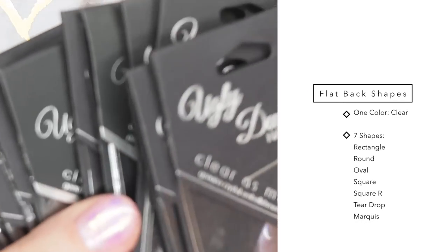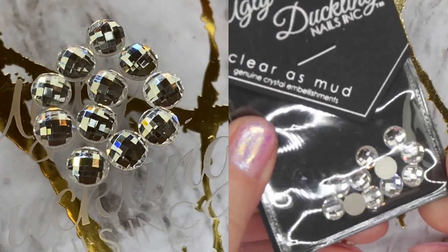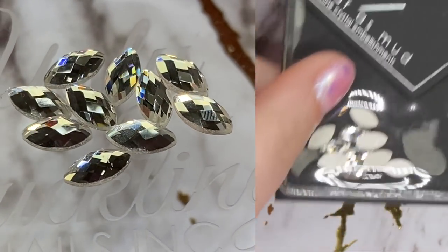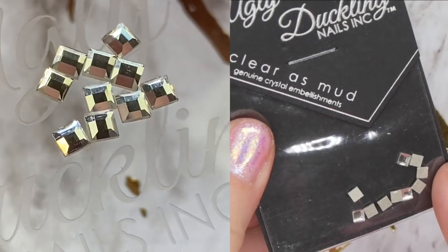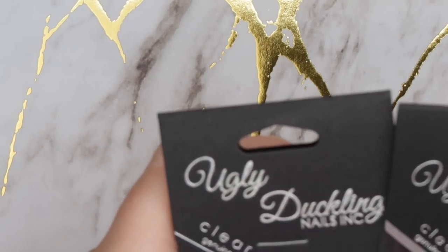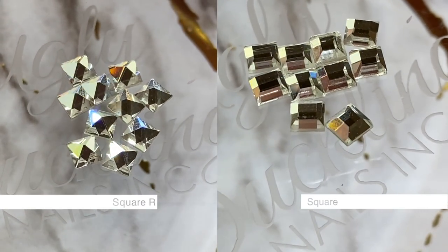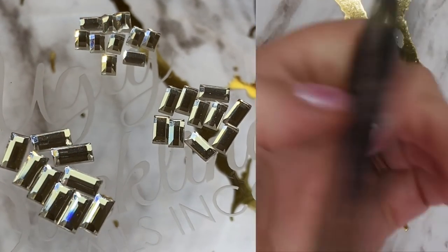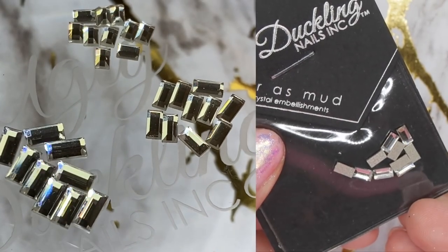For flatback shapes, there's a variety — though these are only available in clear. They have a teardrop flatback, a 6mm round flatback which is incredibly sparkly, a Marquee, and an oval in a 6x8 size. They also have 3mm squares — fantastic size for a variety of applications — and two square options, one with more facets. There are also three rectangle sizes: 2x3, 2x4, and 2.5x5mm rectangles.